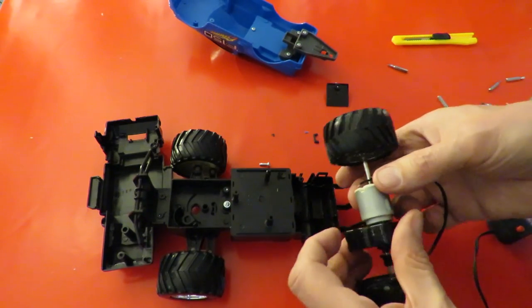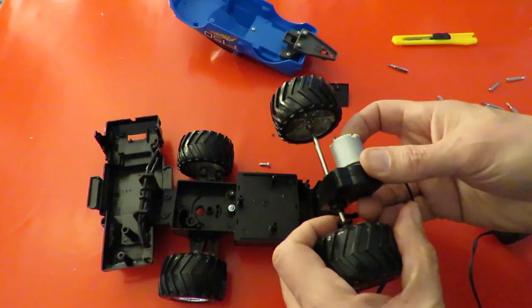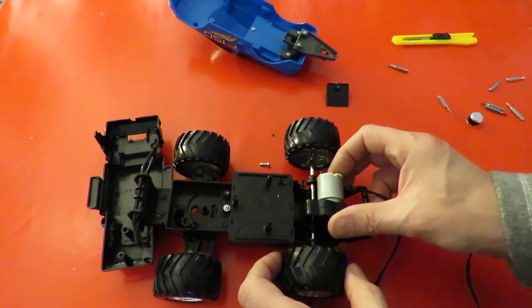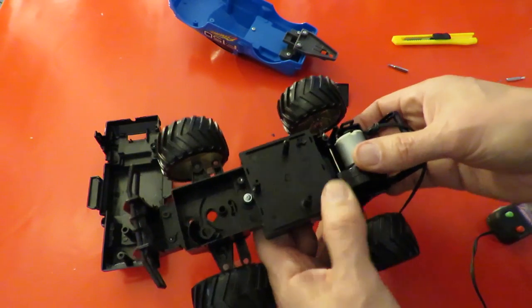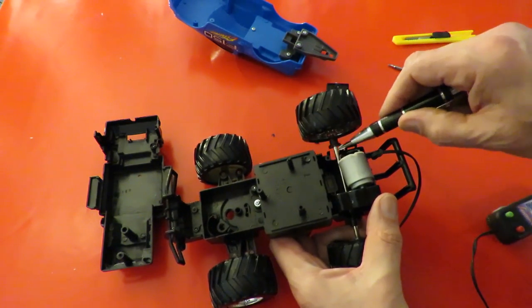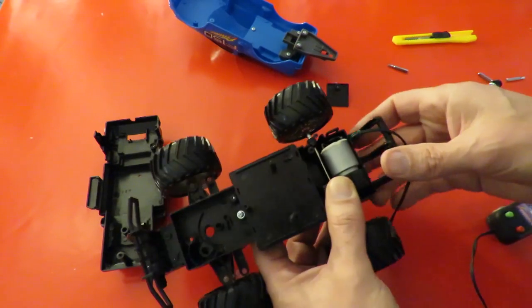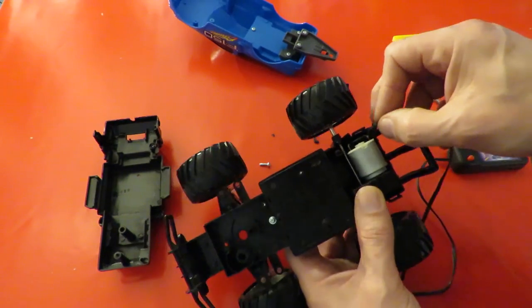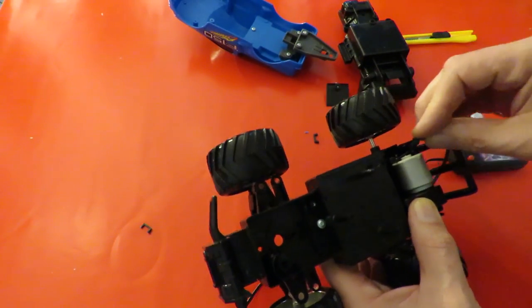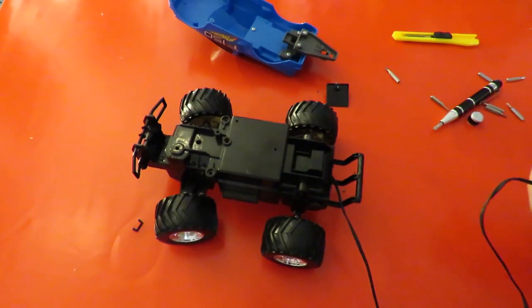So we can stick this all together somehow, if we can remember how. It looks like that fits in something like that. Where does the battery wire come out? In the middle there somewhere. Oh, I can see the steering now.